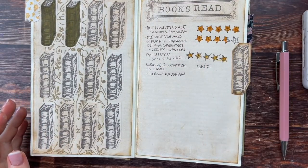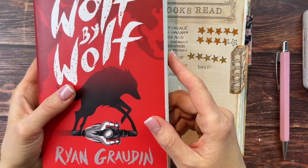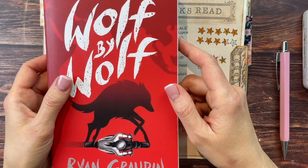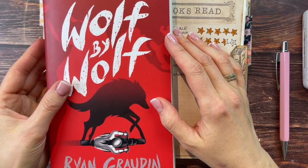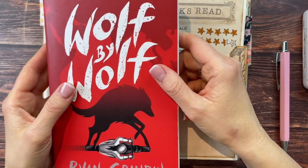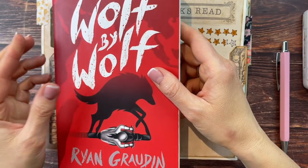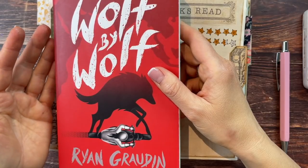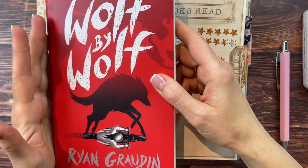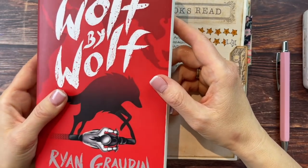The next book more than made up for it — it's Wolf by Wolf by Ryan Graudin, an alternate history novel set in Germany in 1956, over 10 years after the Nazis won the war. Seventeen-year-old Yael is part of the resistance and her mission is to kill Hitler, and to get close enough she has to win the biggest motorcycle race — crossing the territory of the Third Reich from Germania to Tokyo. Extremely fast-paced and I really loved it. I'll give it 4.5 stars — I didn't love the writing style quite as much as my five-star books, but still really loved this one.